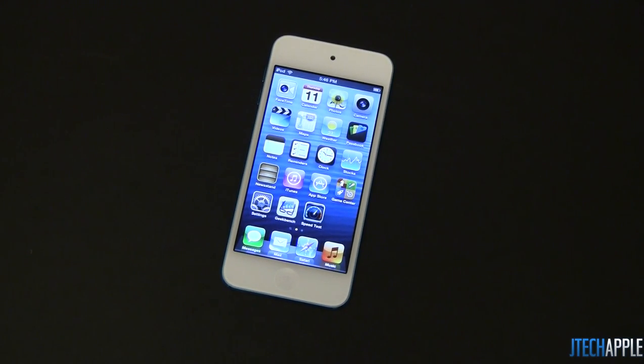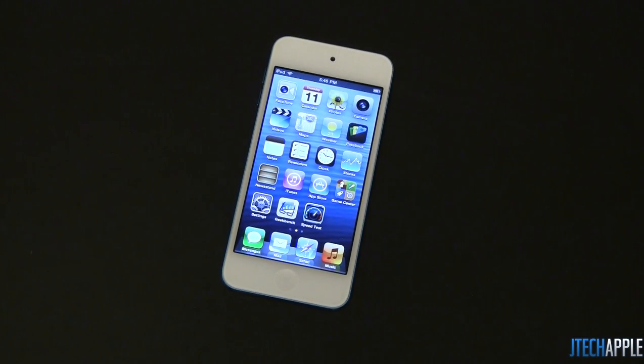What's up everyone, Justin with JTigApple here, and today I'm here to do a hardware overview of the iPod Touch 5th generation. This year, Apple redesigned the iPod Touch, and I have to say, it is very close to the iPhone 5.